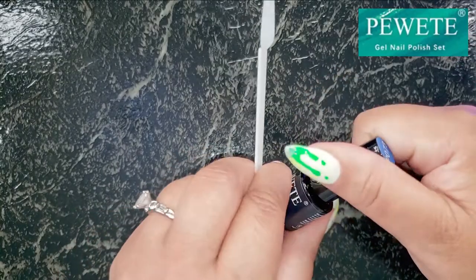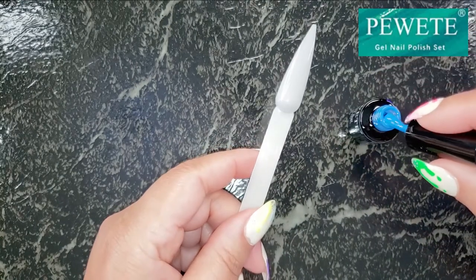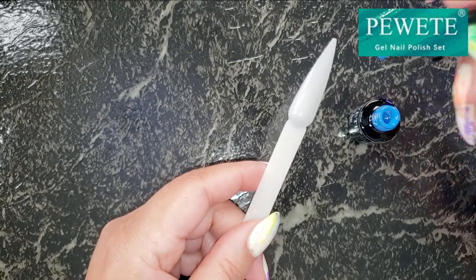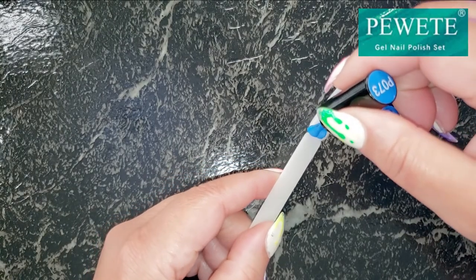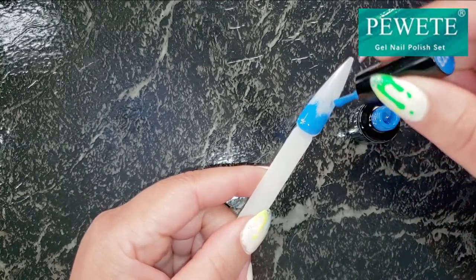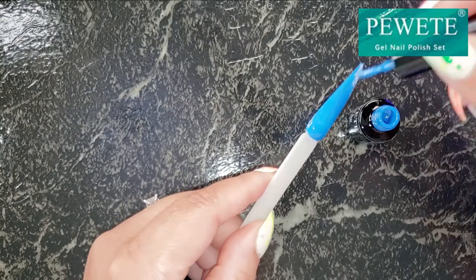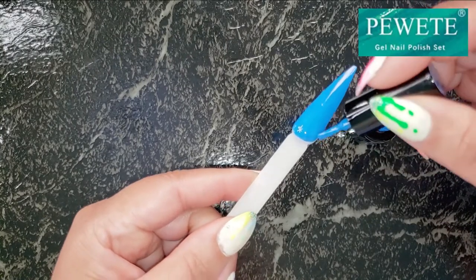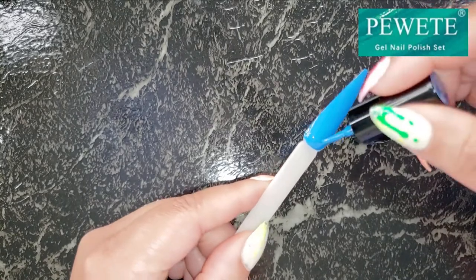There are certain gel polishes that sometimes just don't perform that well, so I'm checking out the ones that usually give me trouble to see if Poet has the perfect formula. As I go through this process I'm pretty much loving what I see. This is just one coat of the blue and it looks really good. That's what I wanted to share with y'all today.